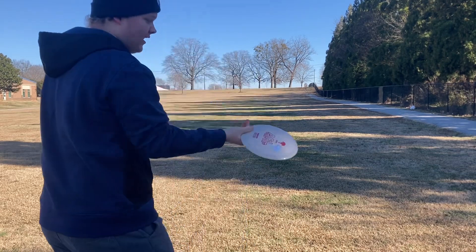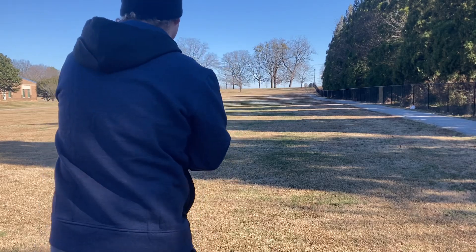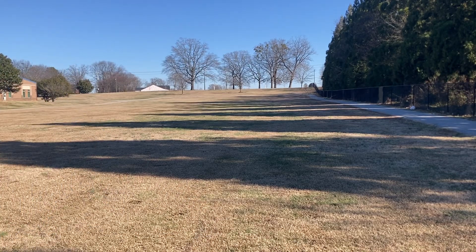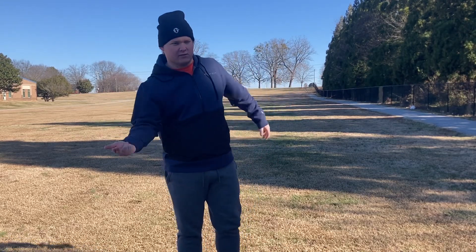The disc I would compare this to would be a Leopard 3 — a little bit faster and that tiny bit more lighty. The forehand has a flip — it did turn over a lot because there is a headwind, but also forehand has so much more torque for some reason.